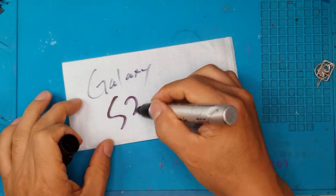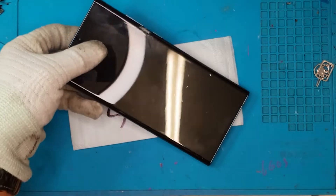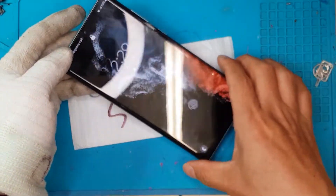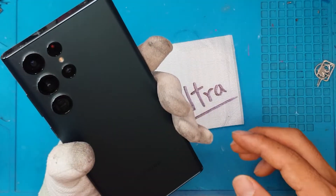Hello guys, this is Glenn from Sydney CBD Repair Center. Today we have a Samsung Galaxy S22 Ultra with a flickering, broken, cracked display, and the Samsung expert is going to fix it for us.